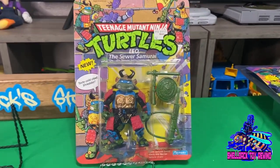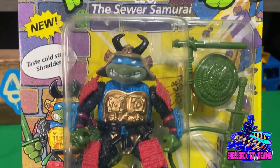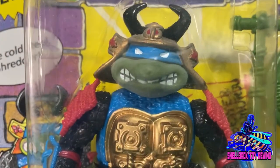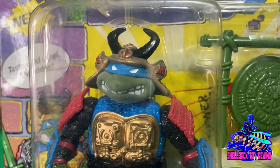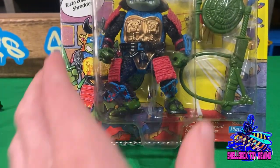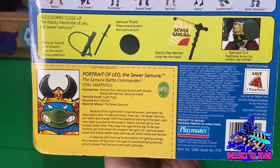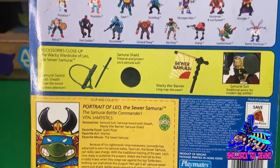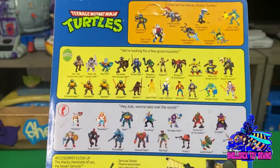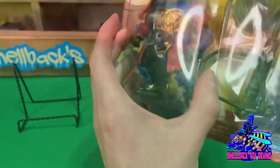Up next we got one of the Disguised Turtles — Leo, the Sewer Samurai. Not one of my favorite figures, but I just happened to be able to get this one on card for a good deal. I do know that Super 7 is coming out with an Ultimate version of this guy, so that should be pretty interesting to see. I'm not sure if I'll pick it up, but I probably will since I'm collecting most of the Super 7s.